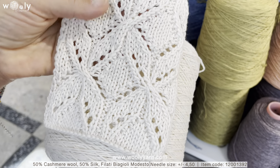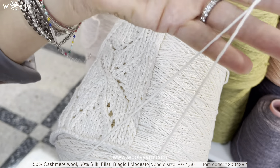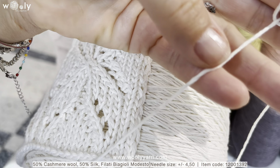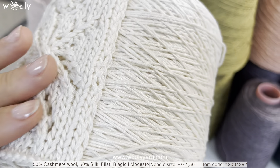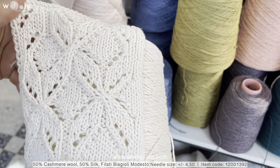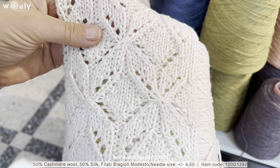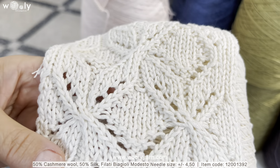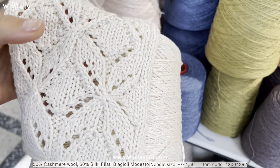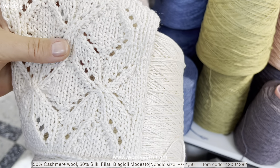Today we will start with a composition of 50% cashmere wool and 50% silk from Filotti Biagioli Modesto. This yarn has a very nice twist, as you can see, and it is very easy to knit. Patterns will look really good because it will hold the shape very well. Even though it has 50% silk, compared to the Jaipur article which is 70% cashmere and 30% silk, here the silk is not so visible, and as I said it will give much more shape.